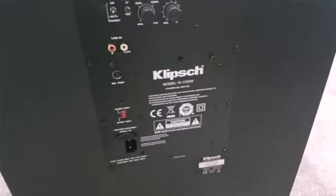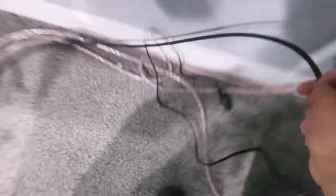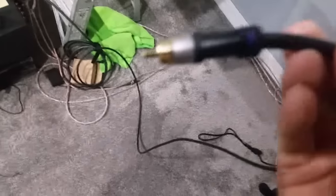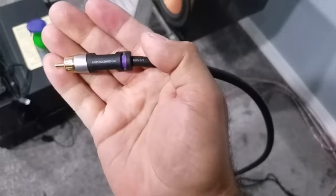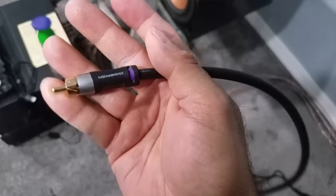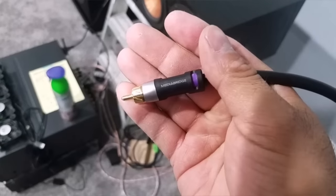It's a really nice speaker. I'll show you the other one — I already set that one up and connected it. For anyone wondering what cables I'm using, I'm using the Media Bridge subwoofer cables. I got the 16-foot version.